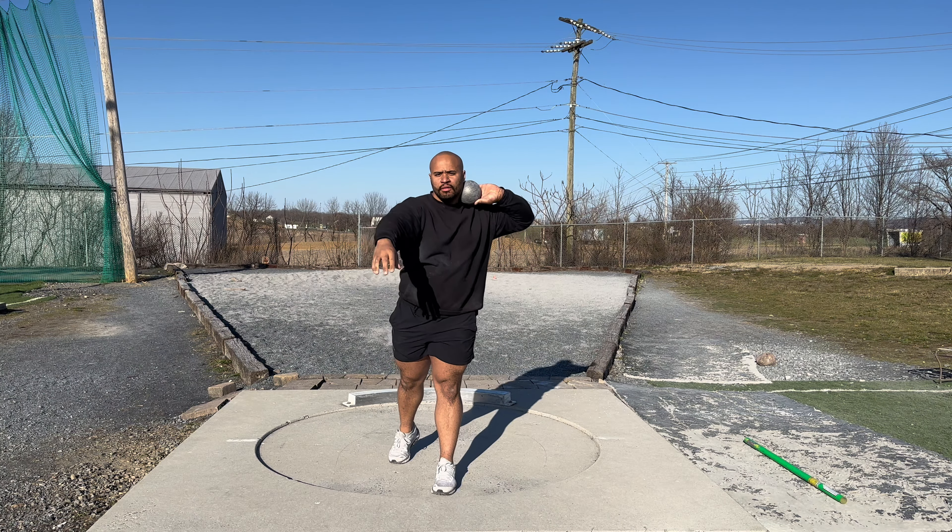To get more practice with the stand throw, I added the toe-knee-hip drill — the cadence call to keep that upper body back, grinding the ground, and finding the separation you need to throw far.